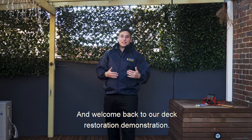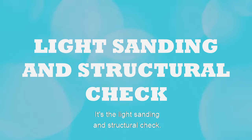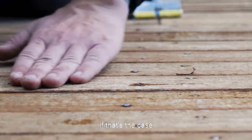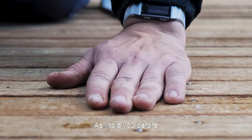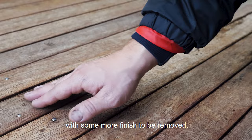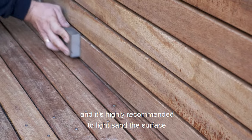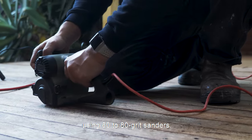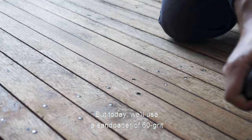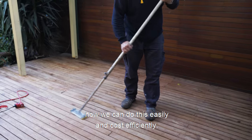G'day guys and welcome back to our deck restoration demonstration. Now we've got the deck dry and ready for the next step — it's the light sanding and structural check. Before sanding it's a good idea to check if any nails or screws need to be reset; now's the time to get it done. Finishes thicker than six coats may require a second stripper application, which we didn't do, and you can see we've got small areas with some more finish to be removed. All wood cleaners lift up the soft timber grain after application and it's highly recommended to light sand the surface using 60 to 80 grit sanders. A faster process can be used with an electric brush decking sander, but today we'll use sandpaper of 60 grit attached to a sanding pad and sponge sanding blocks of 80 grit — just to demonstrate how we can do this easily and cost efficiently.